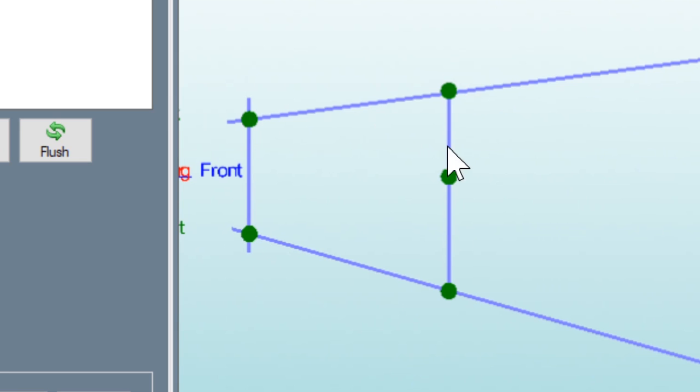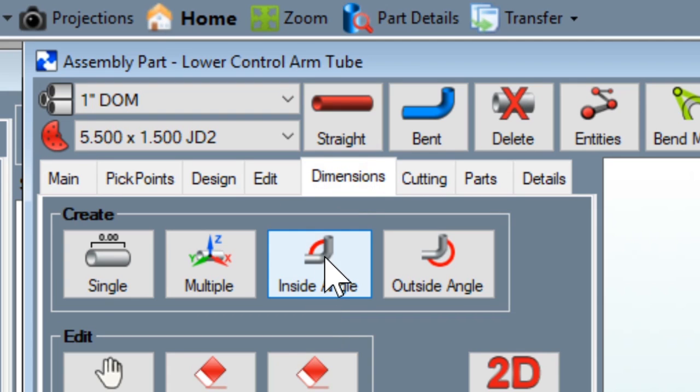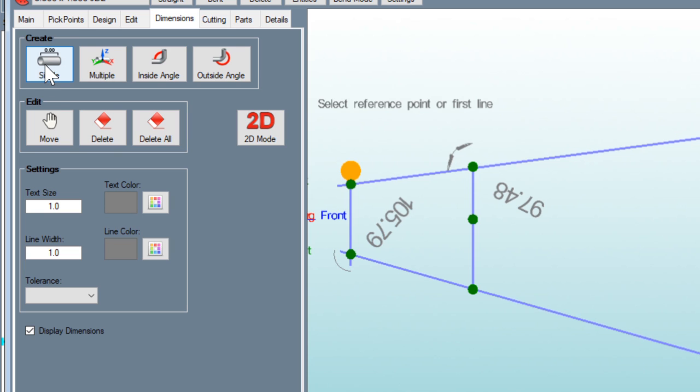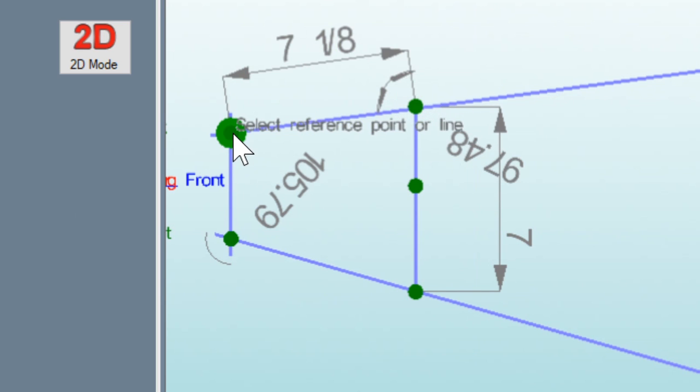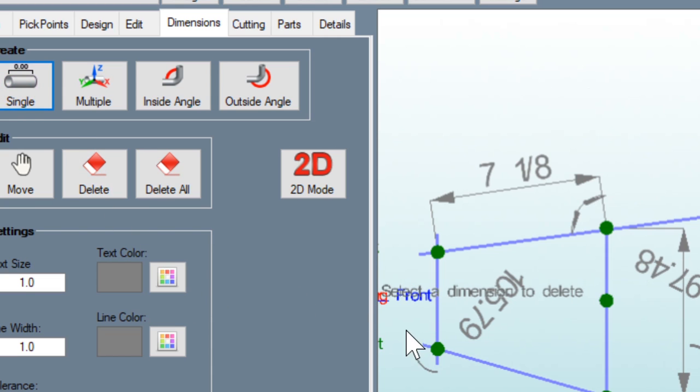Now I need to pull some dimensions off of here to carry them over to the sheet metal module. I'm going to click on dimensions and first go to inside angle — I'll need that angle right there, and I'll grab that one too. Those should be the angles I need. Now I'm going to grab a couple of lengths by clicking on single and highlighting the intersection points. If you grab one you don't want, you can click delete and it'll make it go away, then go back to single.